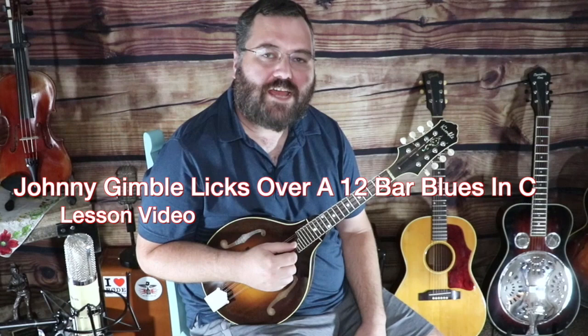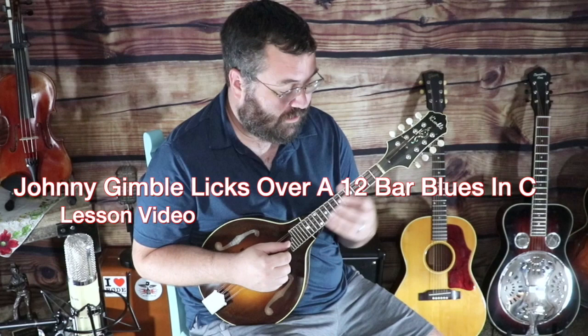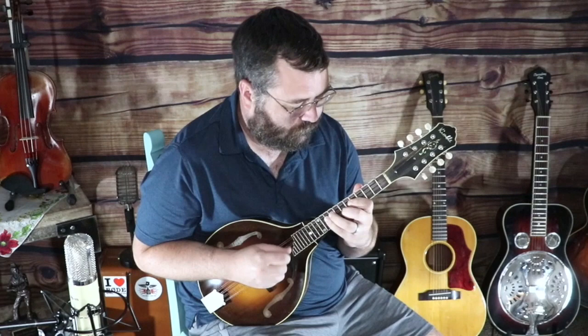Hey, this is Justin Branham here for MasterFiddle.com and today we're going to learn some Johnny Gimbel mandolin licks. This is going to be the first mandolin lesson on MasterFiddle.com. So we're going to start with the first lick.